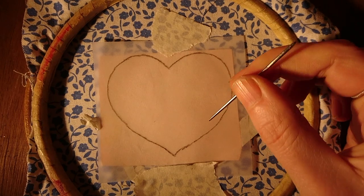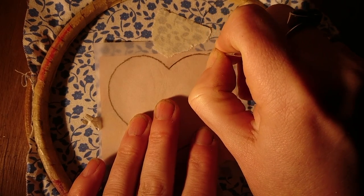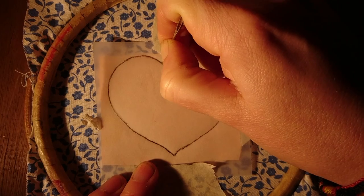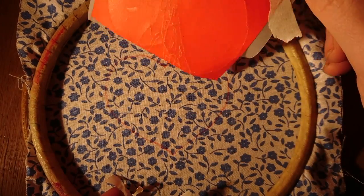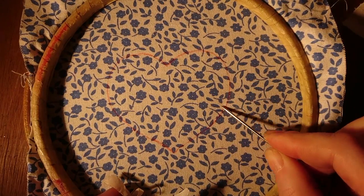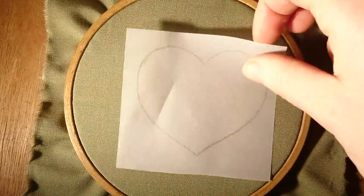Using a blunt needle or an old ballpoint pen that doesn't work anymore, just trace over the design. Now carefully peel off the tape and you'll see the design left below. This is great for accurately transferring designs, but it is permanent — there's no way to get rid of it. So if you've gone wrong or want to change your mind, tough.